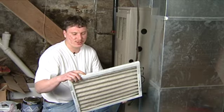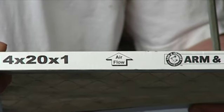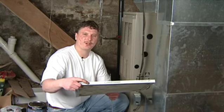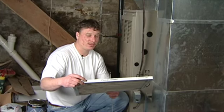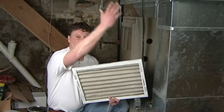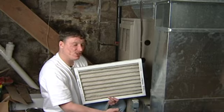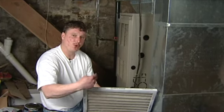The front of your filter is going to show your airflow direction. You want to make sure you put your filter in correctly — the face of your filter is going to give you an arrow indicating which way you should be installing it. Keep in mind your air is pulled through your house back into your furnace, so this arrow should be facing toward your furnace.